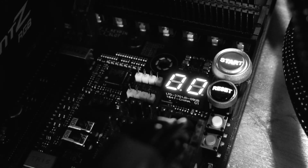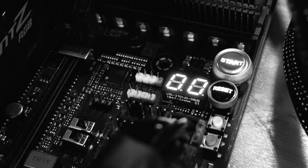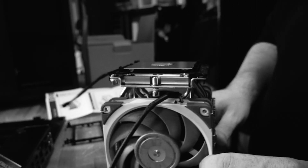Turns out it's a thermal issue. One of the people in our community indirectly figured it out — they had an important clue. They put their system together and it wouldn't boot. Double zero. You do the diagnostics, you call Asus support. They say it's a bad CPU, incorrect mounting pressure — a lot of things blamed on your $2,000 motherboard and $3,000 CPU.